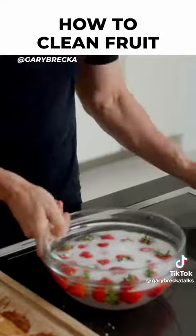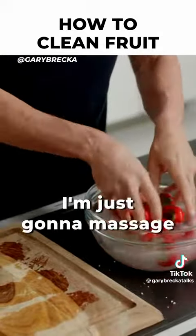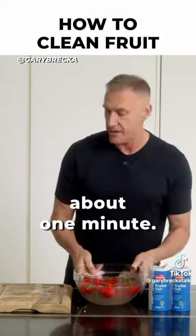You're going to see this start to fizz — see that fizzing? That goodness? Cleaning those strawberries. I'm just going to massage them in there for a second. I don't want to warm the strawberries up, I don't want to cook them. I'm going to leave them in there for about one minute.